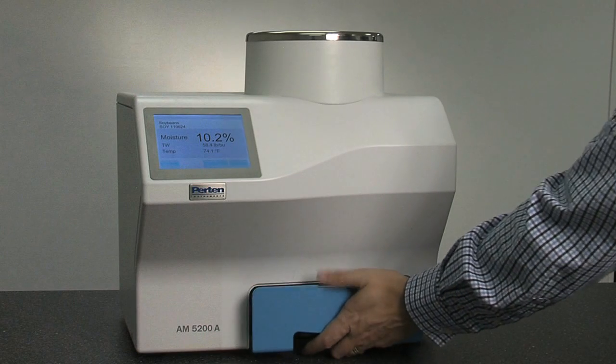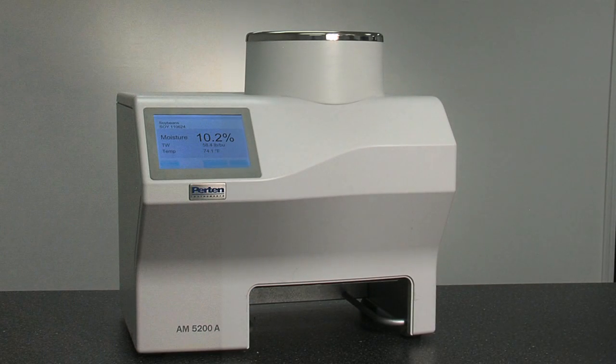To ensure a perfect sample volume, three brushes remove excess grain, which is directed into the collection drawer. This keeps the interior clean of grain and dust.